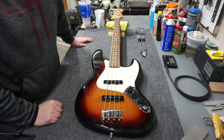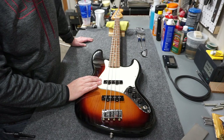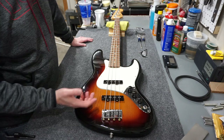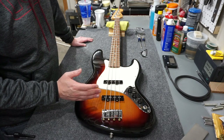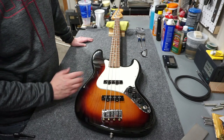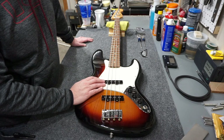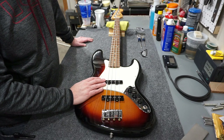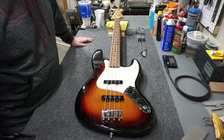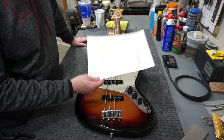Hey folks, welcome back to the channel. Today I've got a 2019 Fender Player Jazz Bass on the bench. I'm not much of a bass player - I've dabbled from time to time - but I haven't done an in-depth setup on one. So I went out on the internet and found Fender's knowledge base article titled 'How do I set up my bass guitar properly?' Let's have some fun with this thing today.